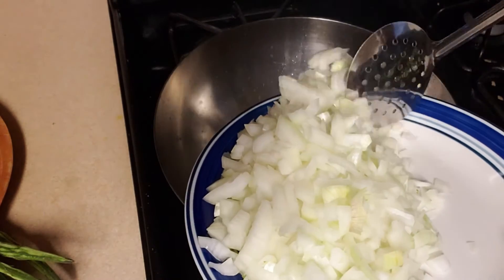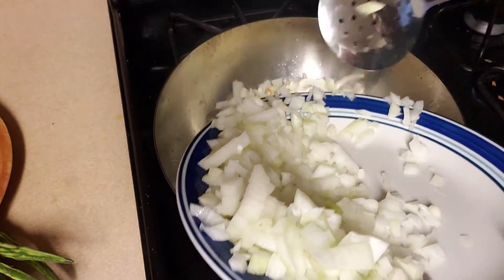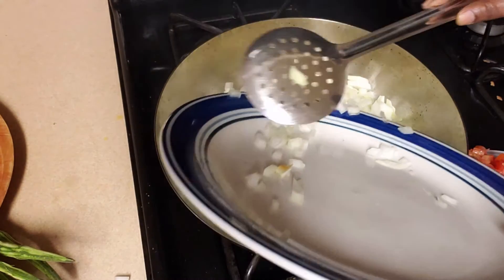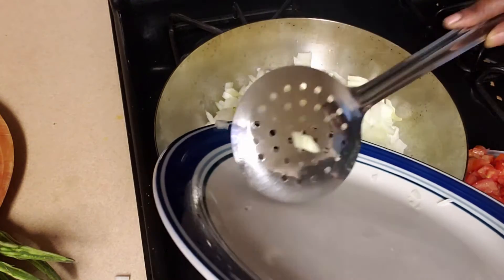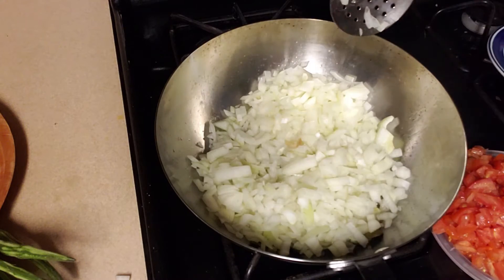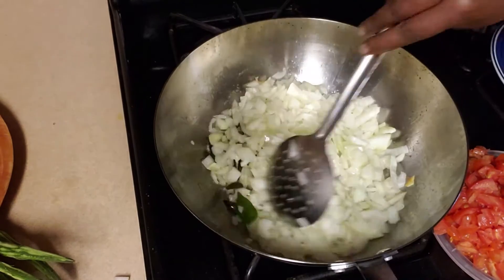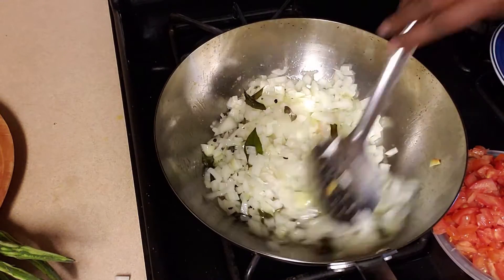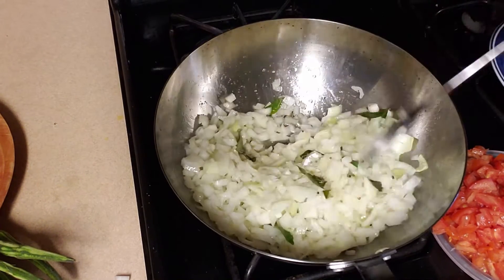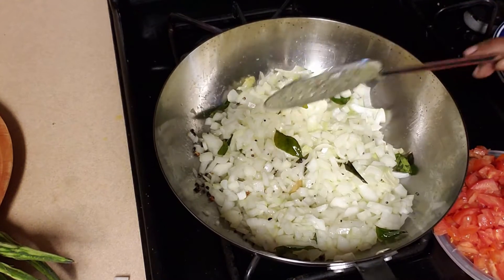I am adding the chopped onions — I have taken two big-sized onions. This dish requires lots of onion because that will make the gravy for this dish, so we need lots of onion. The onions have to be nicely sautéed until they are nicely mashed and become translucent.